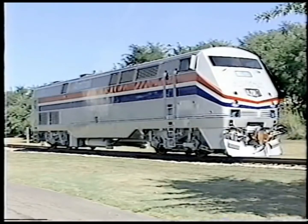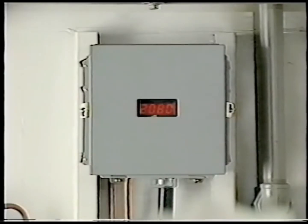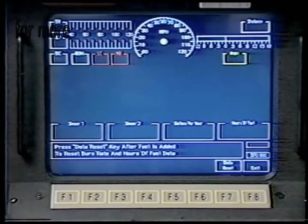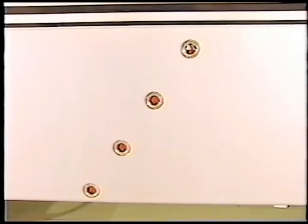Three digital fuel gauges are provided: one on each side of the locomotive and one in the radiator cab. The fuel level also appears on the integrated function display. The level displayed is approximated by adding the amount of fuel in the right front and the left rear fuel compartments and multiplying by two. Four circular fuel level sight glasses are provided for each of the four fuel compartments.